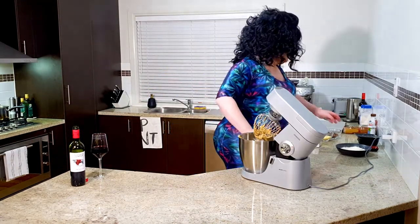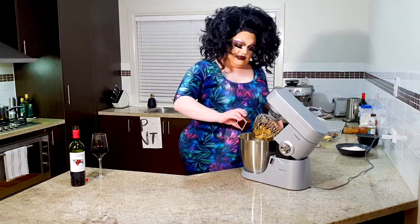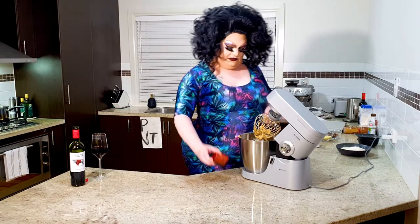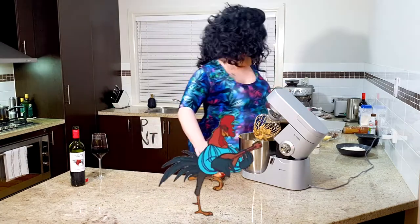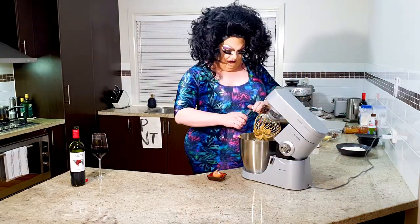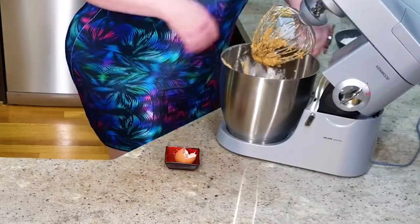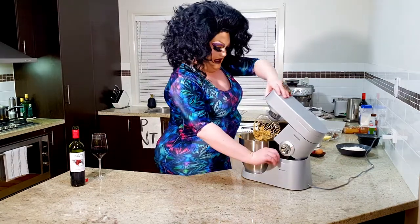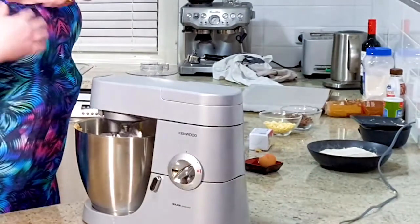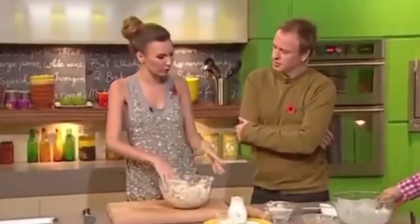Now we're going to add to this the vanilla extract — that's so sweet! And the egg, in the bowl. I'm going to pop in a little extra vanilla into this one. Now what we're going to do is mix this until it is just combined — it doesn't need to be mixed to death, we're not cooking like that. Then we want to sink in the flour and the baking powder. I enjoy cooking. Yeah, baking and working with flour.